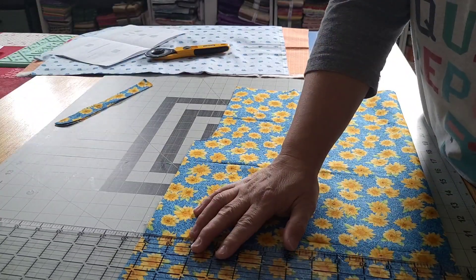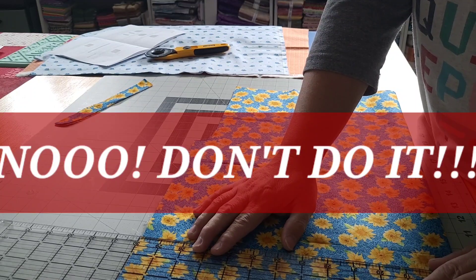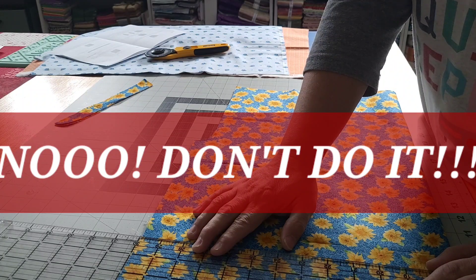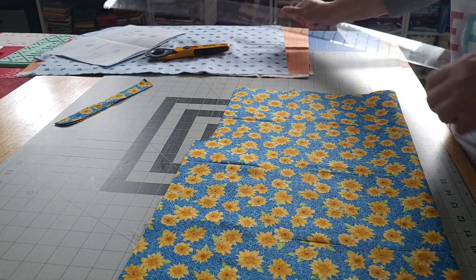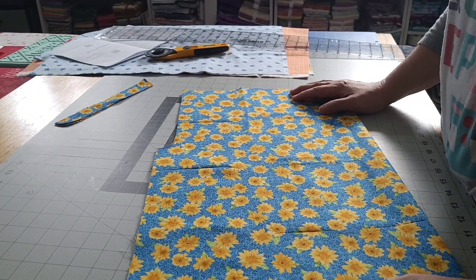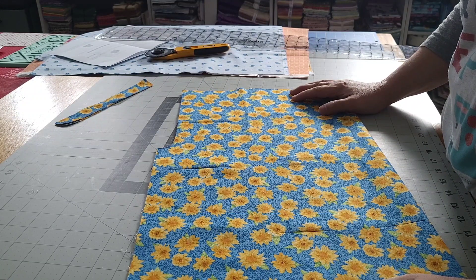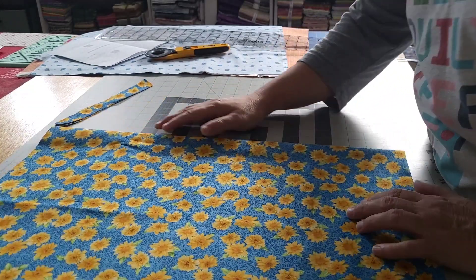I'm going to go ahead and cut off the end here. I feel like I cut it the wrong way — because it's so wide. Why is it so wide? I did — I cut it the wrong way. Oh crap.